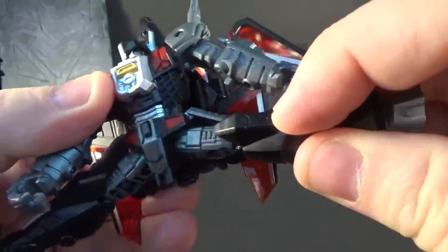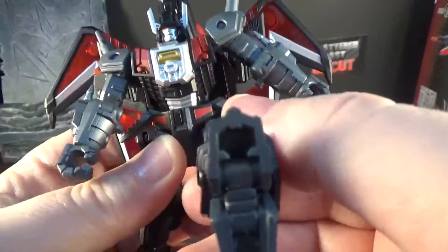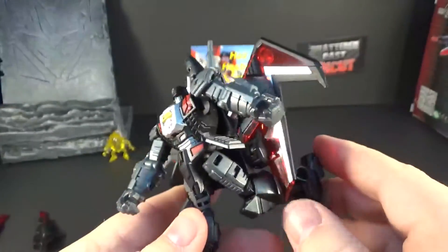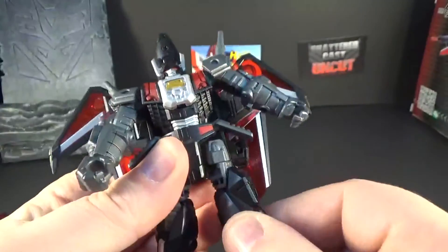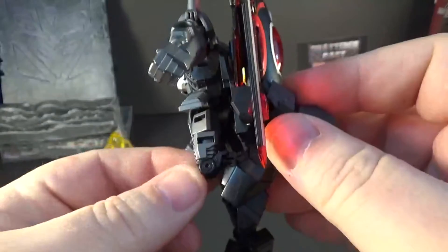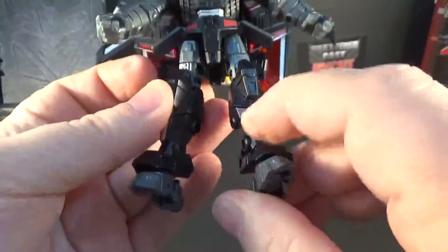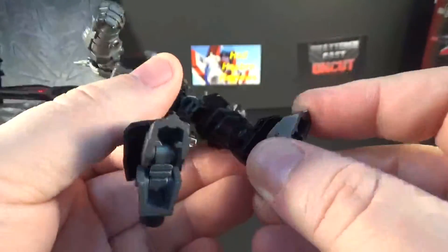The legs are on their own ball joints. You can get a pretty good forward lean going on, but not much upward range. He does have a thigh swivel and a double knee — you can do a break of the sculpt but you can get it back. Silver paint right here is good. The feet are on a ball joint also.